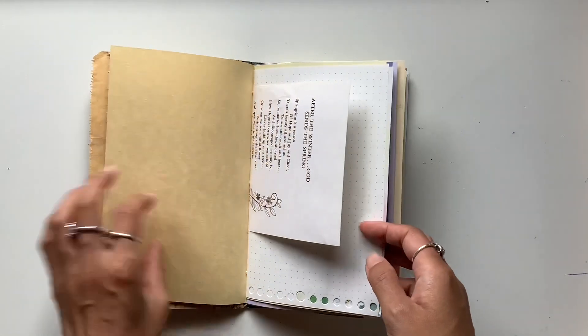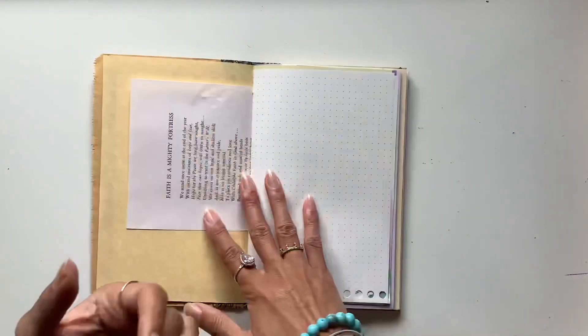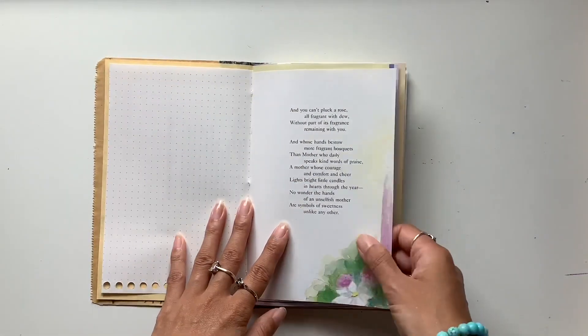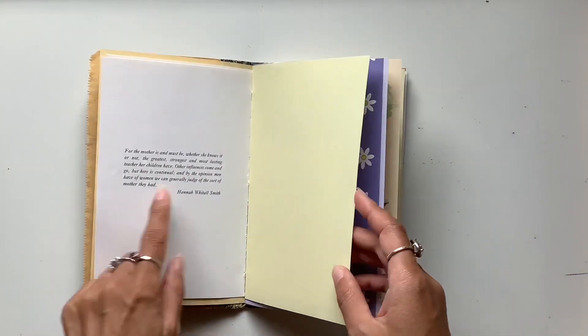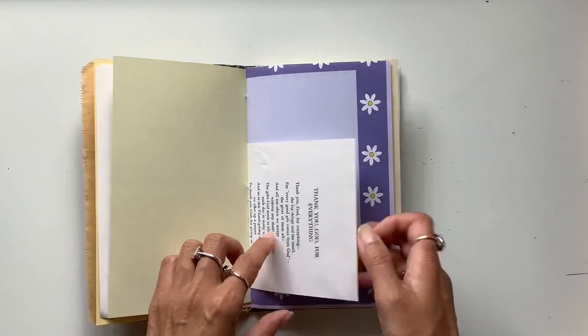So I hope that she can use this journal as inspiration, as encouragement, and read about all these wonderful promises that God gives us and look at these colours and quotes. Really, really cool. Thank you God for everything.